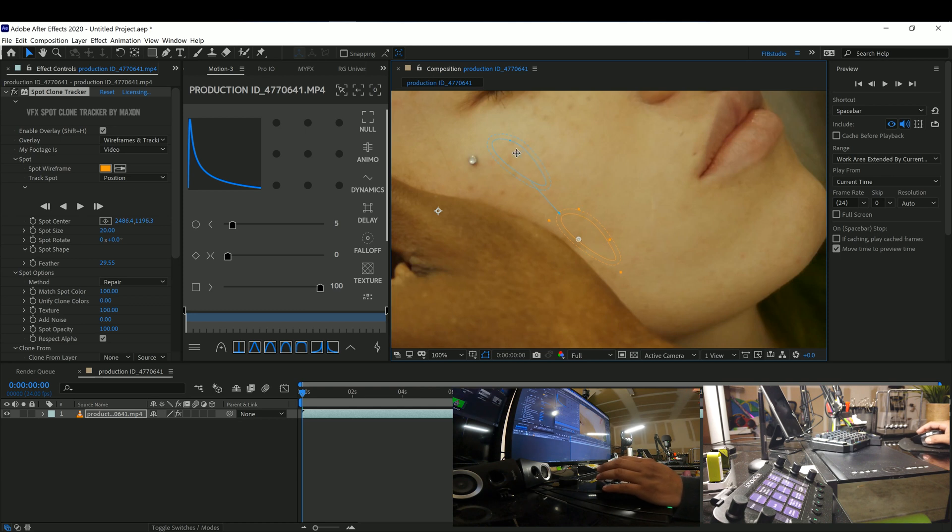Also, if you click on this little dot, you can rotate how the sample is aligned. I'll keep it like this.